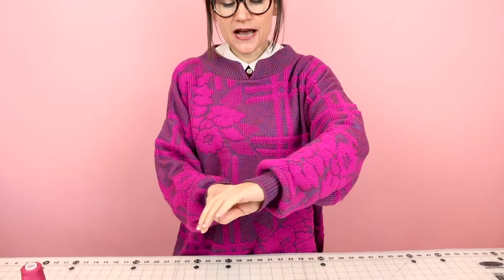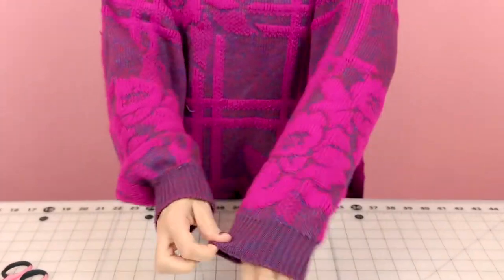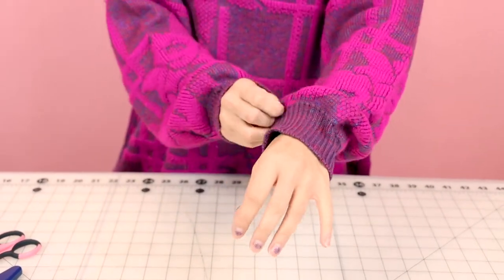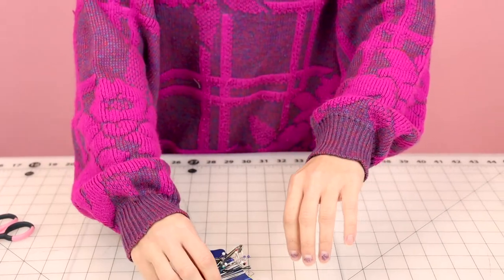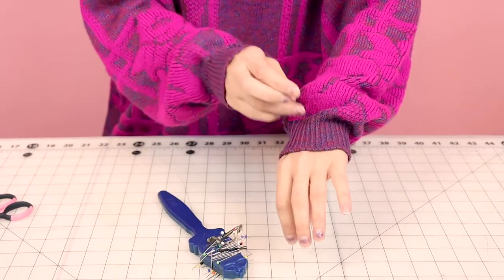The first thing you need to do is put on the sweater and take a look at the sleeves. We need to see how long it is and how much we want to take it up. The way I like to do this is put it where you want the rib knit to lay on your arm, and then fold all this extra and pin it. Grab your pins and let's go ahead and pin the knit fabric.